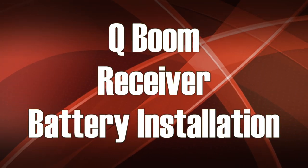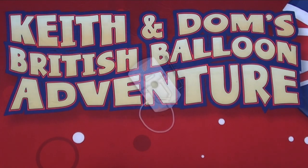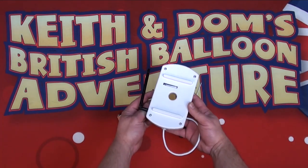This tutorial covers the Q-Boom receiver battery installation and replacement. We need our Q-Boom receiver, our hex driver, and a battery — in this case the square 9-volt battery. We're going to take our screwdriver and our receiver, flip it upside down.